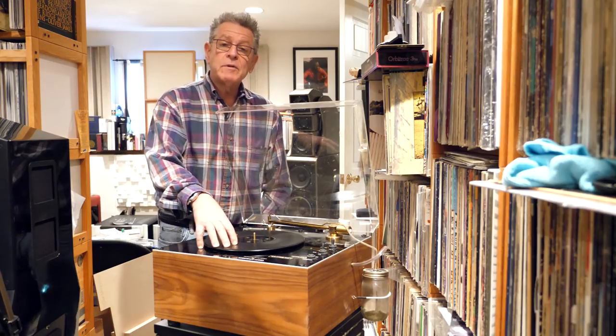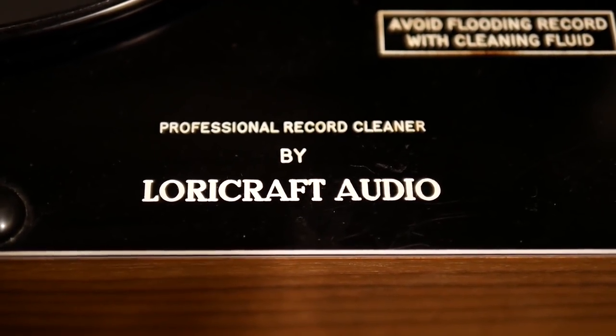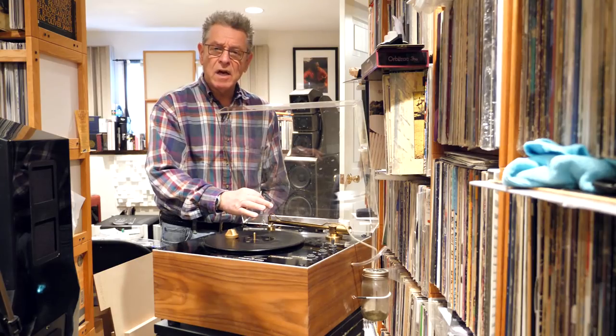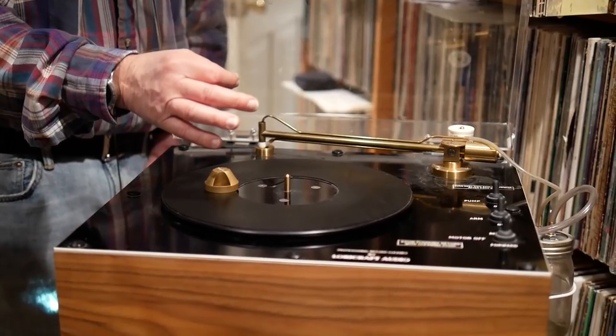This is a different kind of cleaning machine that I wanted to show you. This is the Lori Craft, and this is the PR-4, which has been superseded by the PR-6. I've had this for a number of years. This is the string-type machine, which was developed originally by Keith Monks. It was a very, very expensive machine originally, and it was originally used by the Library of Congress and professional organizations that could afford it.